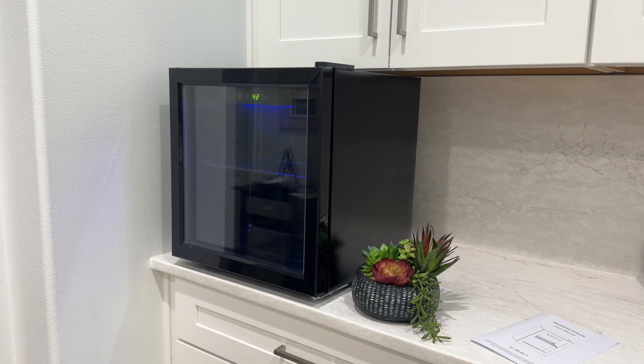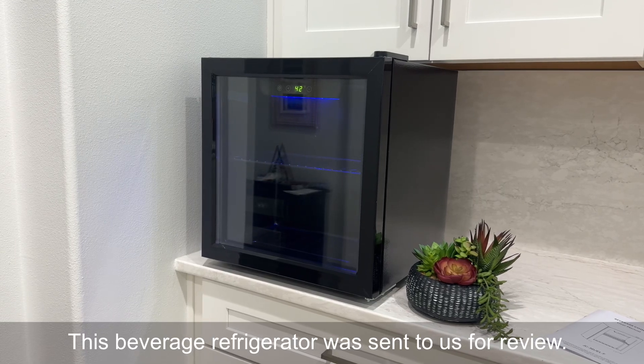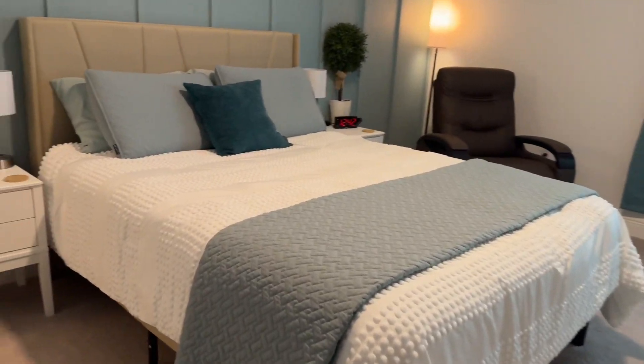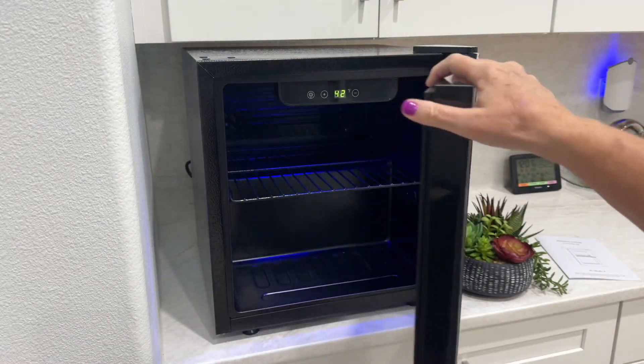Have a two-story house and want to store beverages upstairs so you aren't running up and down for drinks? Well, this beverage refrigerator was sent to us for review and it's just what you need. It's a compact 1.3 cubic foot fridge that doesn't take up a lot of room but holds a lot of drinks.